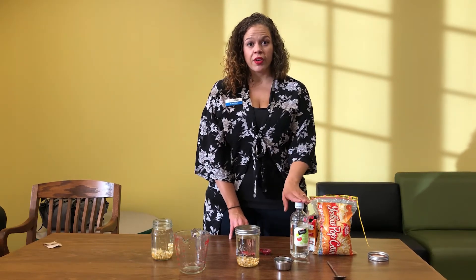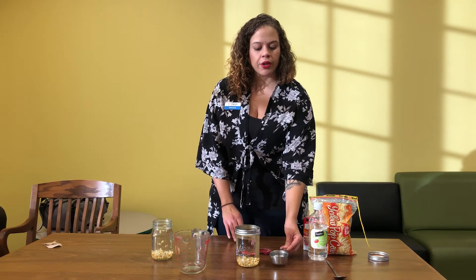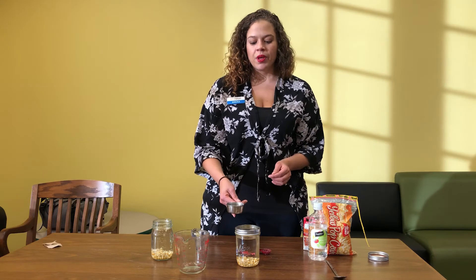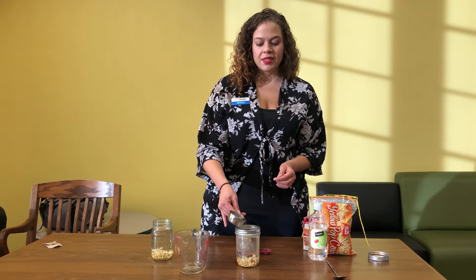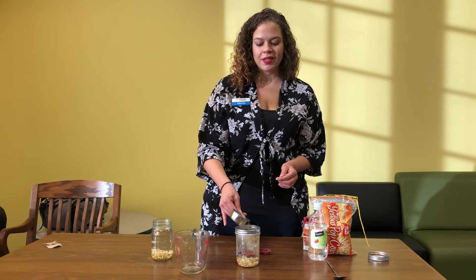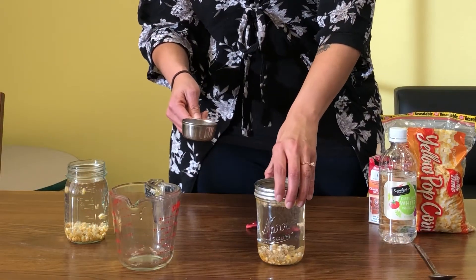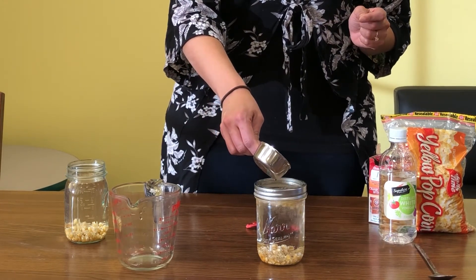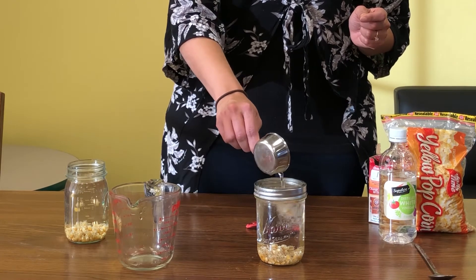For our last step, we have our vinegar. I have about one third of a cup of vinegar here. I'm not going to put it all in at one time — I'm going to add just a little bit at a time and see what happens.